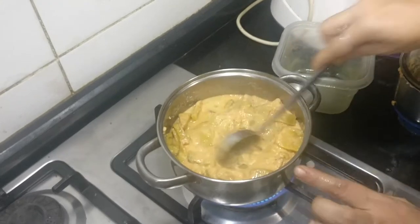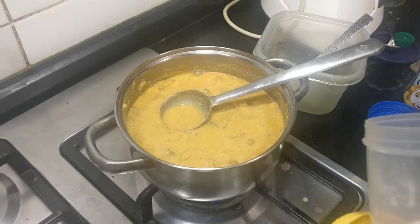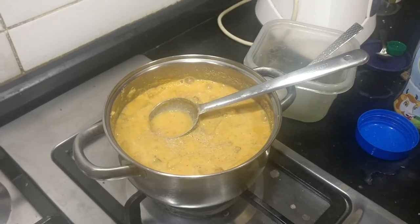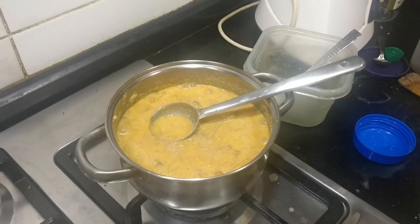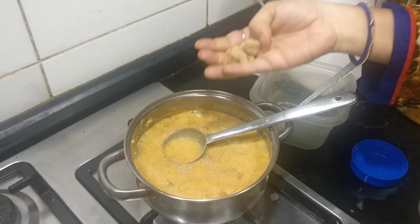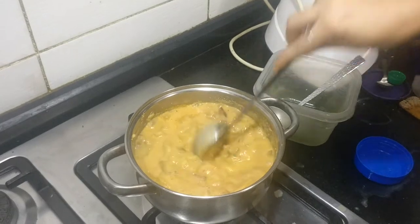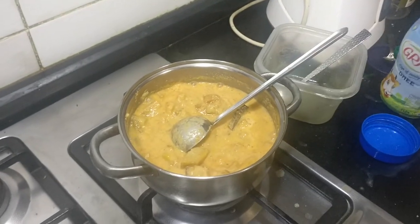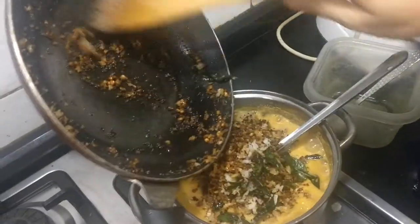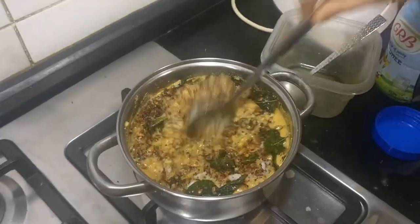Until it boils. At this stage you can even check the salt, and if you feel you require a little bit more, you can add it now — because we have added a little bit of salt while cooking. In our family we normally add a little bit of jaggery. This is optional, but it adds flavour to the erisheri. Now it is cooked well, so I am going to add the fried ingredients as well and mix it up nicely.